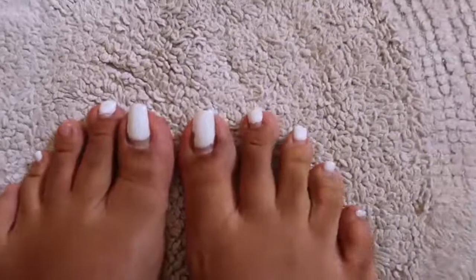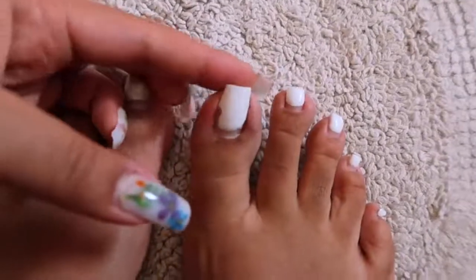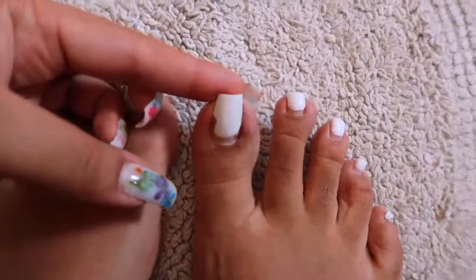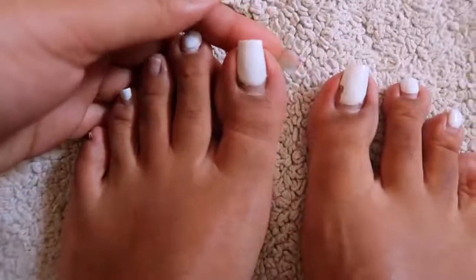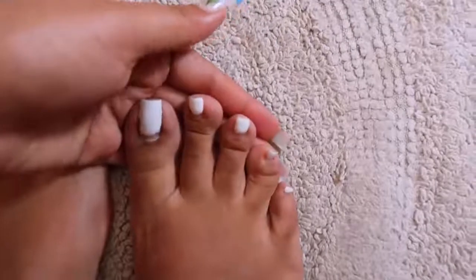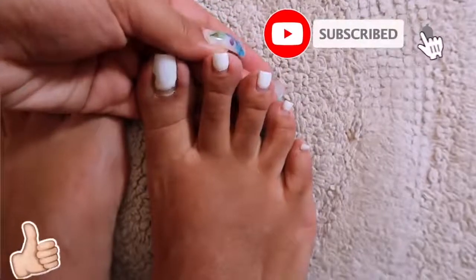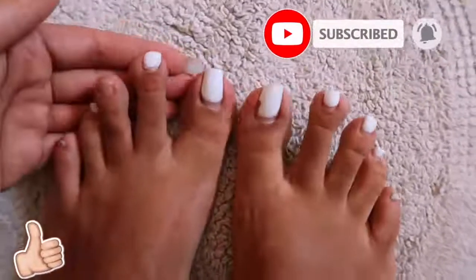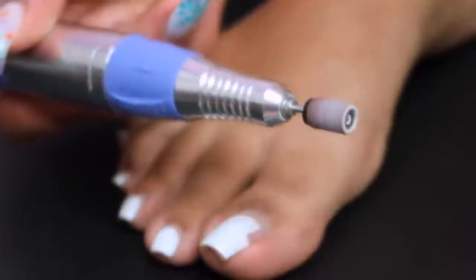Hello everyone and welcome back to my channel! You can tell from the title of this video and the little clip in the beginning that the outcome is cute — I'm going to be doing a poly gel pedicure today. If you're excited, give this video a thumbs up, click the subscribe button, turn on your post notifications, and let's get right into it because my toes look hideous.